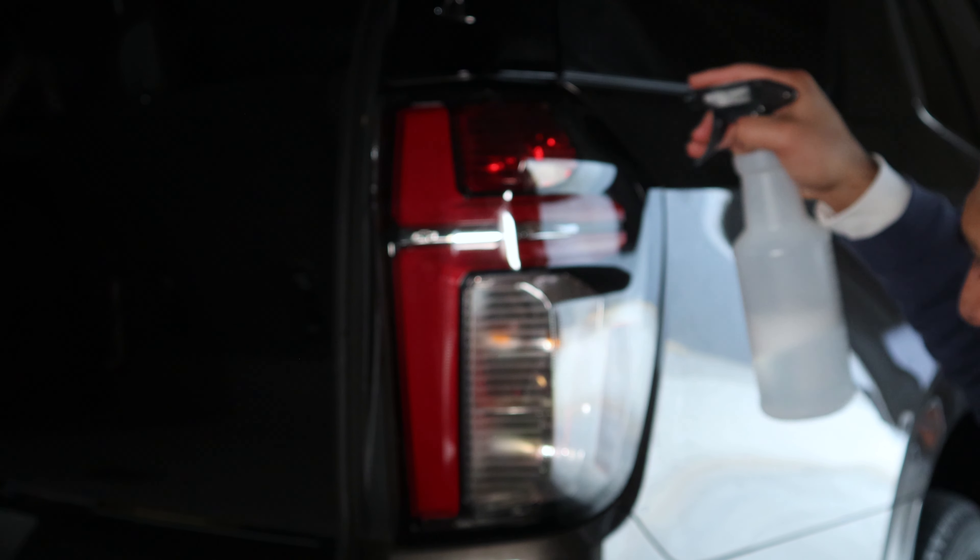Hello everyone. In this video I'm going to show you guys how to install the tail light tint for the Tahoe. So let's get started. Before we start the installation we want to clean the lens.